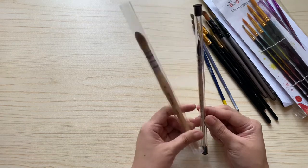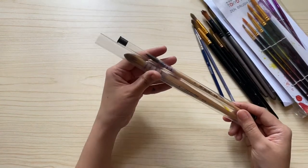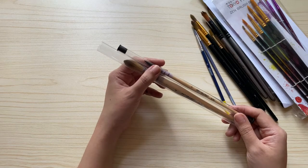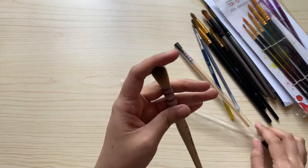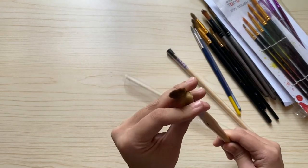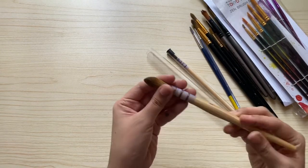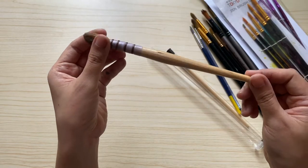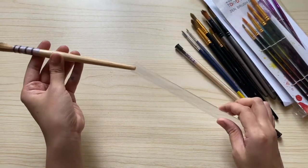These two brushes I bought from a shop in Shopee. I actually don't use them as much because I don't like them as much. But this larger one I have learned to like just recently because I used it for my wet-on-wet backgrounds, and it really helps me create a nice gradient background.